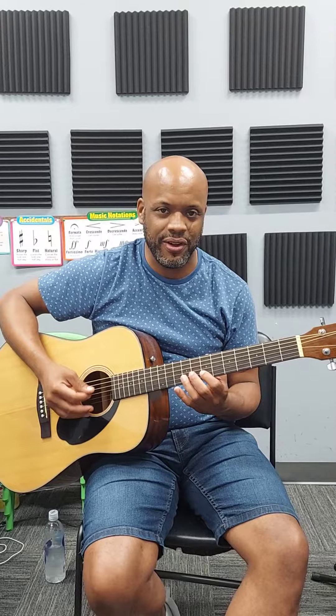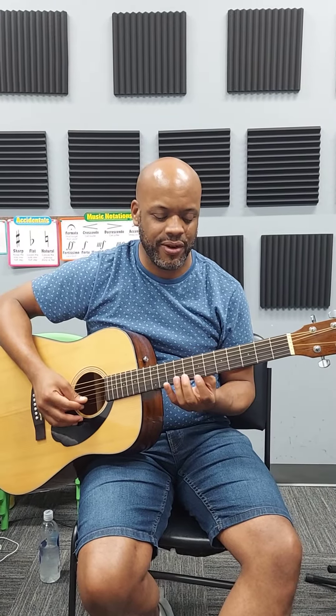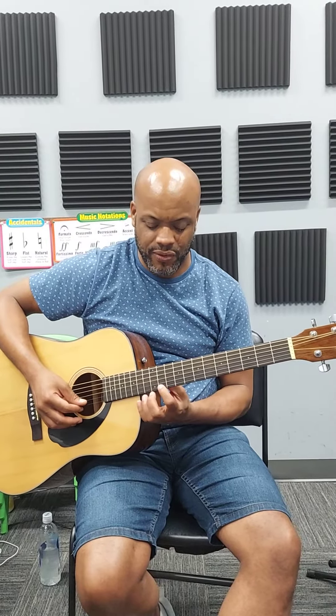Then you're going to come here to the seventh fret, B string — one, two. E string, seventh fret — one, two. Eleventh fret — one, two. You end on the E.